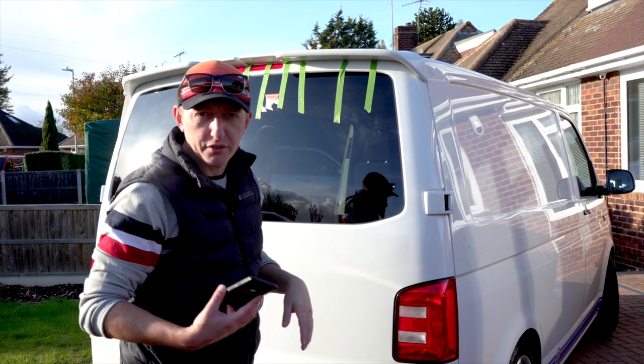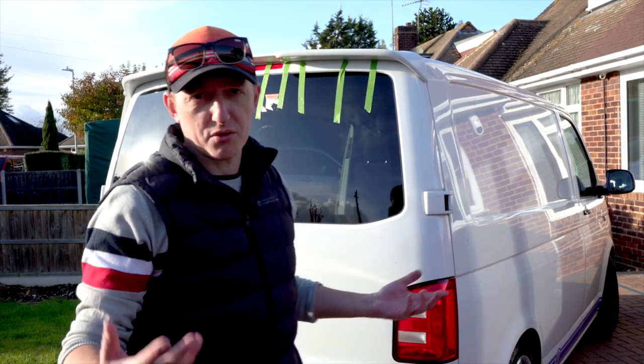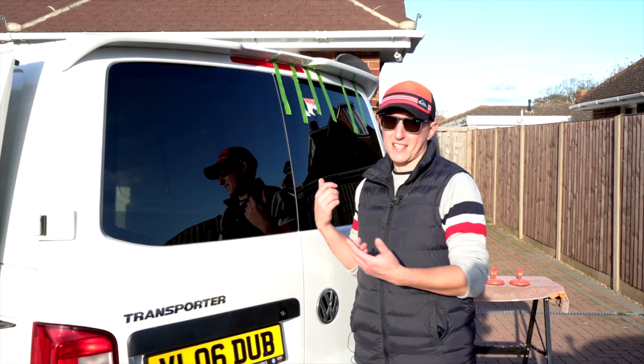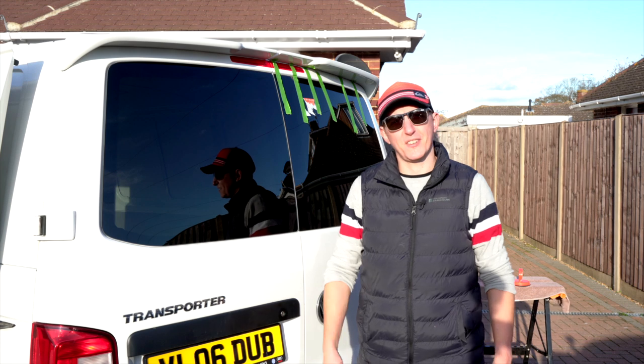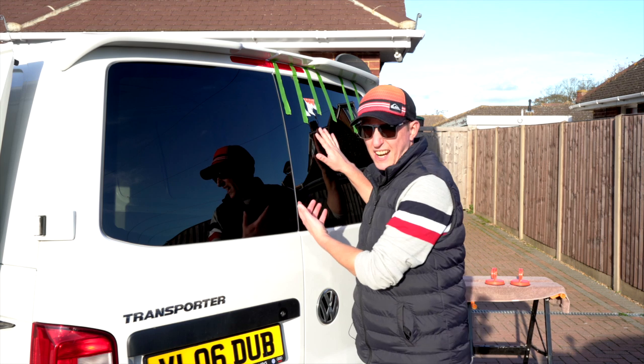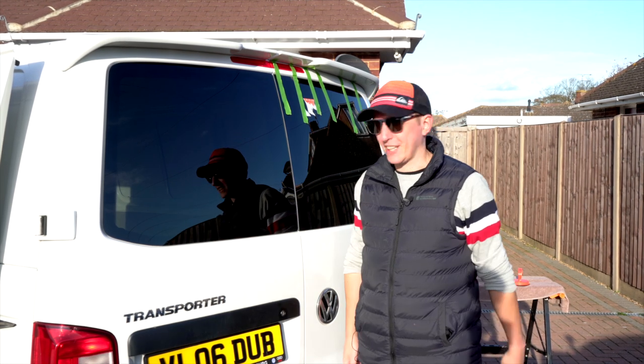Easy to do. I'm going to leave this overnight to dry. You can easily get the back two done in a couple of hours if you know what you're doing — pretty straightforward. I'm going to do the side windows at another point. So there you go guys — both barn door windows fitted. Super pleased about that. You can actually fit it in under an hour — 55 minutes, a new record I think.